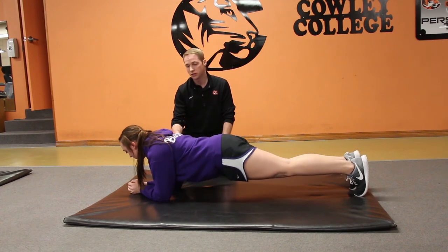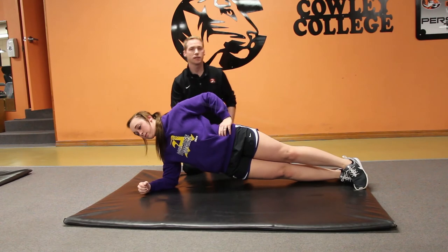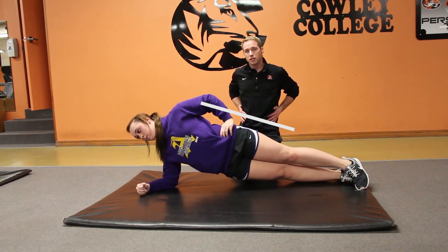Next, I'm going to have Lakin turn to her side and do a side plank, which will strengthen the side muscles right along the sides — the oblique area and quadratus lumborum muscles.